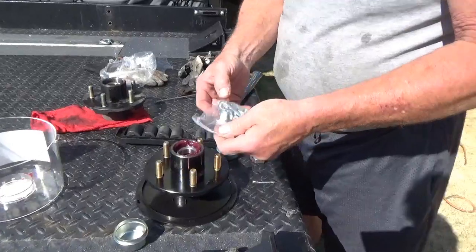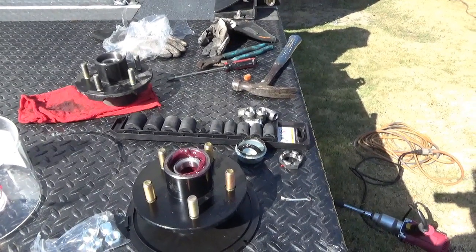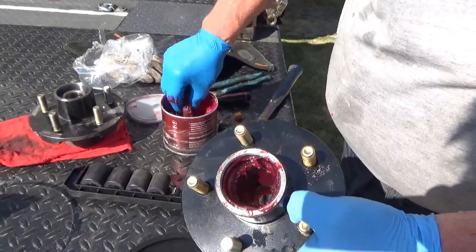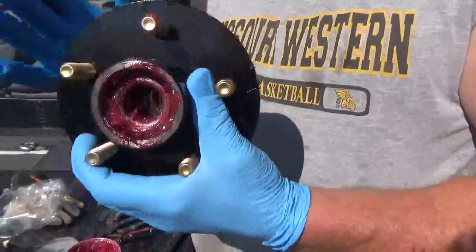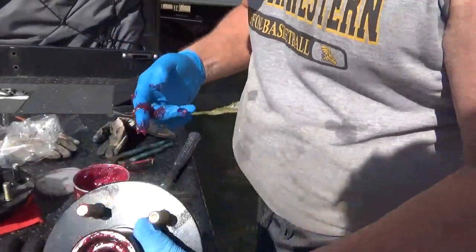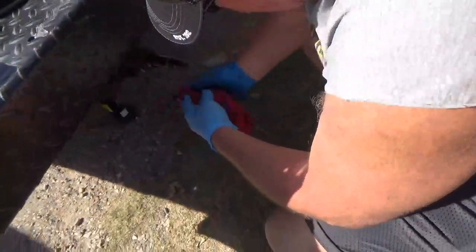The new kit comes with new lug nuts, pins, and grease and bearings already installed. Dave adds a little extra grease because he's that kind of guy, putting some on both sides of the hub. It already has all new seals in the back, so there's no need to mess around with putting seals in separately. He then cleans all the old goo off the spindle and inspects it.